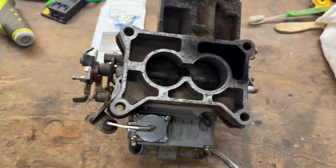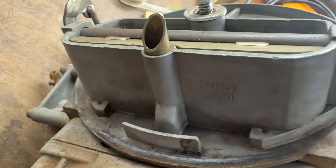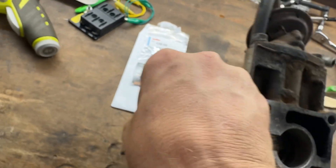This is a Holley — it's like a 4412, I think. Yeah, 4412. This is off of a 351.